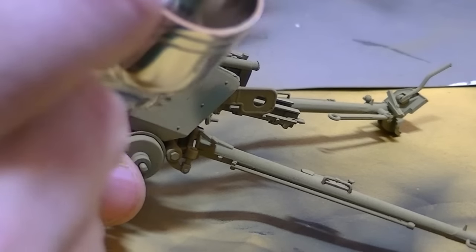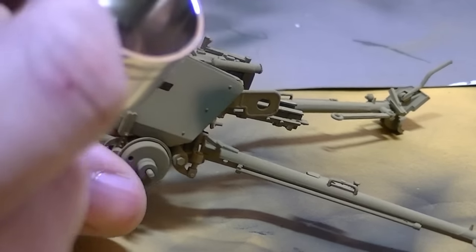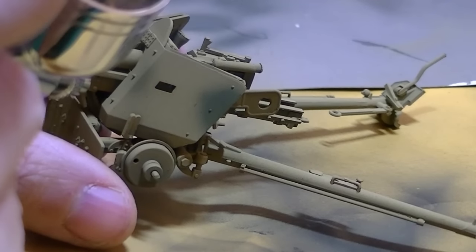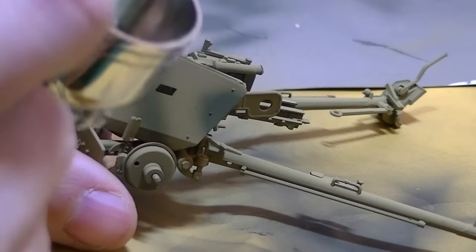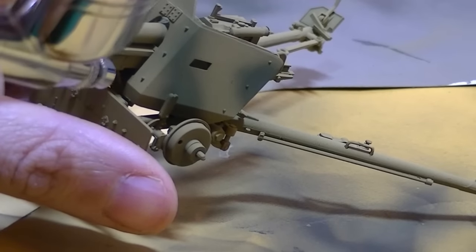The camouflage coat is done with field gray, which is XF65, which is different than I had normally done. I always find that the Tamiya dark green is too dark, and I like this much better. I think the play of those two colors together works a lot closer to what I see in my head as two-tone German camo.